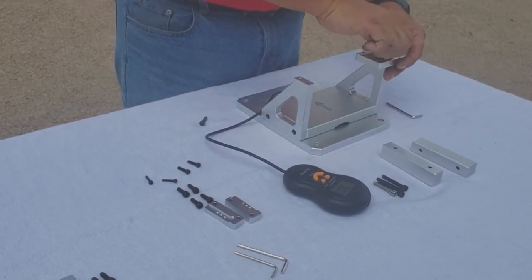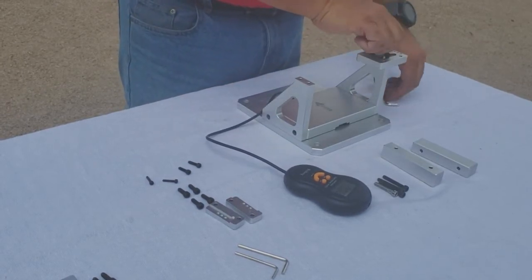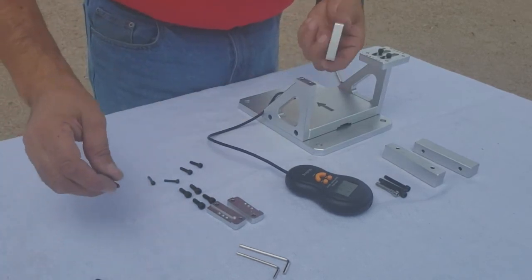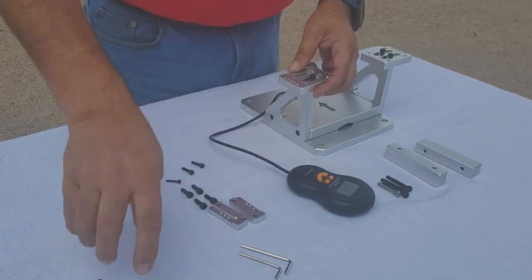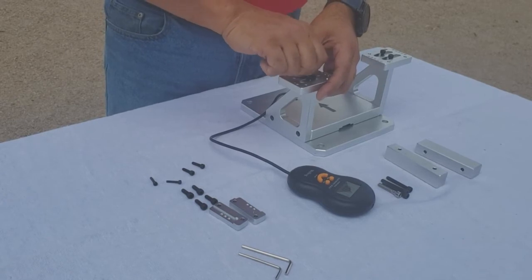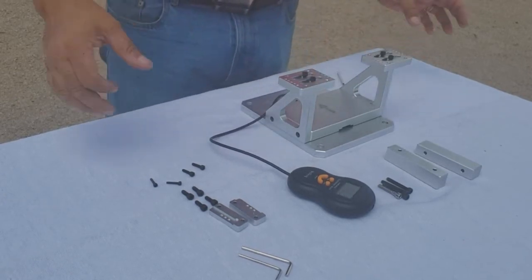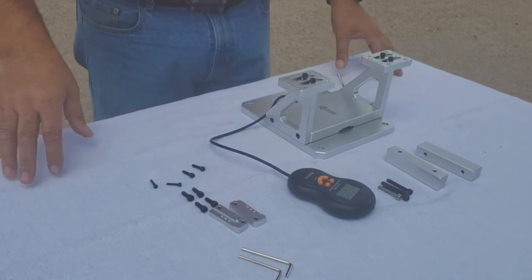Now I'll go ahead and install the top side sliders. This is the basic assembly of the turbine and EDF test stand.